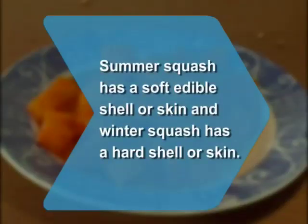Did you know? Summer squash has a soft, edible shell or skin, and winter squash has a hard shell or skin.